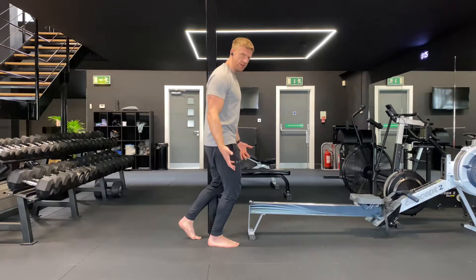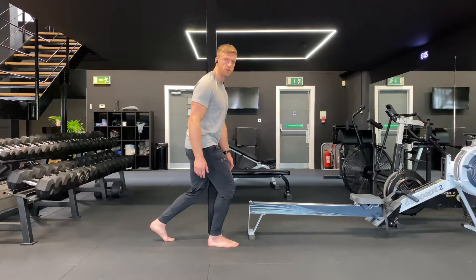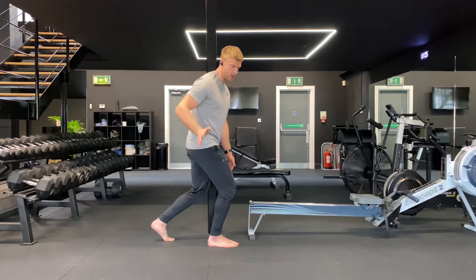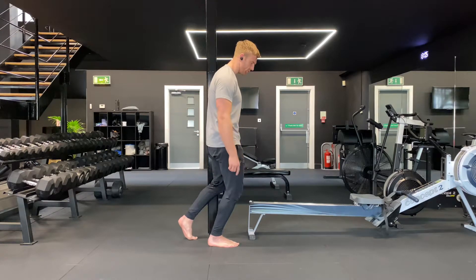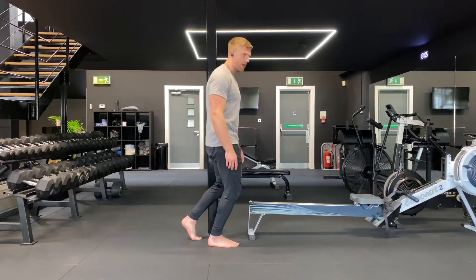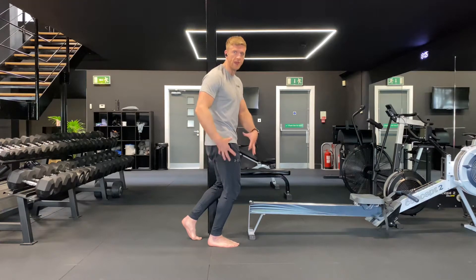A lot of people initially set up incorrectly with this movement, so look yourself in a mirror or video yourself doing it. Make sure that your hips are through, your shin is tipping forwards, and the foot spreads into the floor. From there, the key is to get the back to relax and do absolutely nothing — we want the lower limb to do everything here.